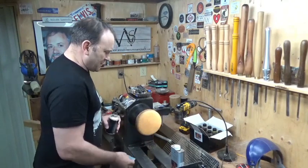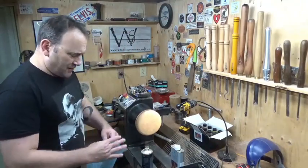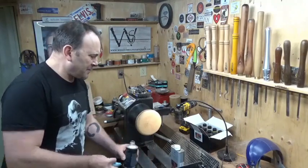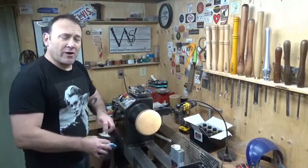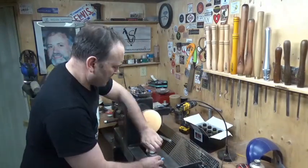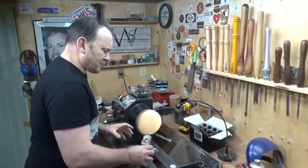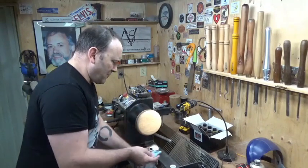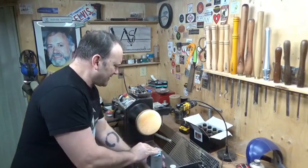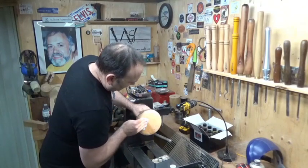That has now pulled the dirt out of the wood — the sawdust. This was dry sanded, just standard dry sandpaper, so I didn't apply any oil or anything to it. Now what I'm going to do is shake the Mylands sanding sealer, open up the tin, and stop the lathe. What I'm going to do actually is apply sanding sealer to only half of it, not all of it.